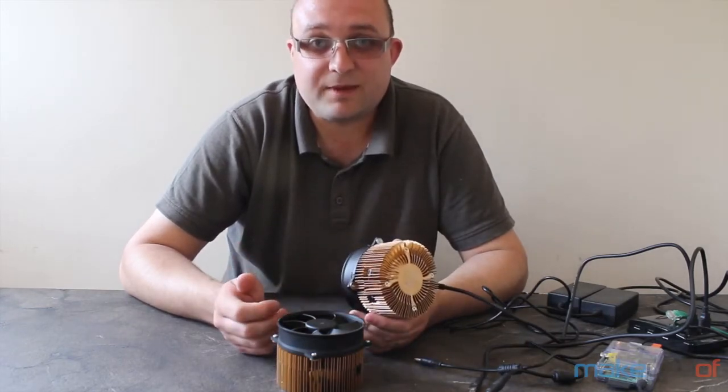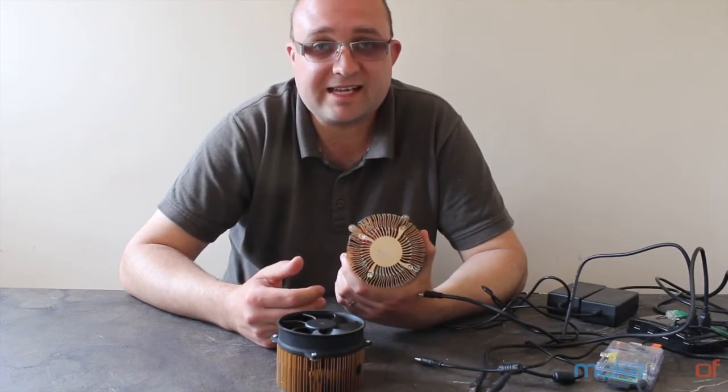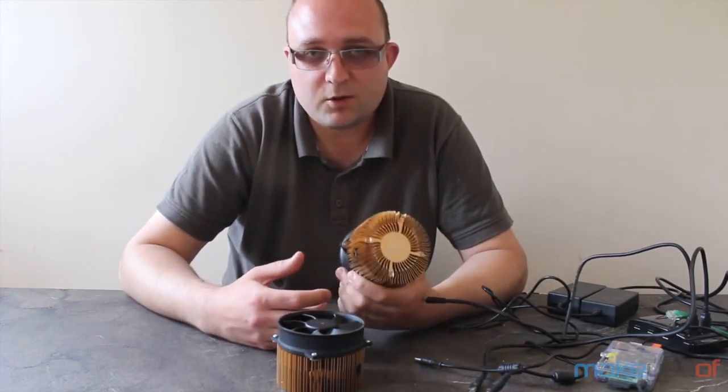But the point is that once the cat is out of the bag, once an ASIC has been created, you kind of need to get into ASICs to carry on if you want to stay in the game. So on to these.